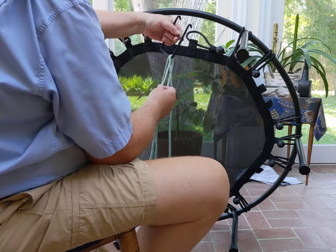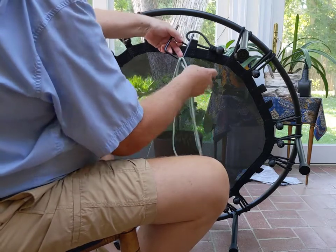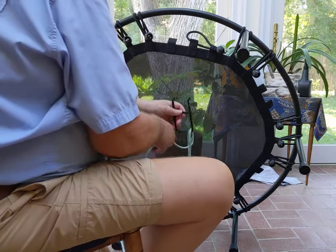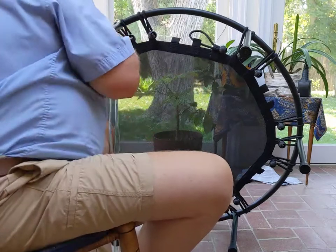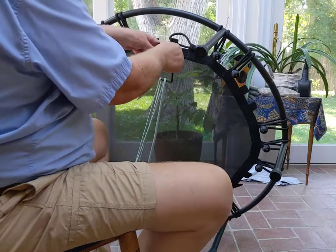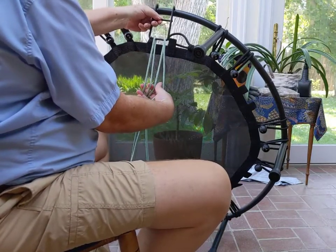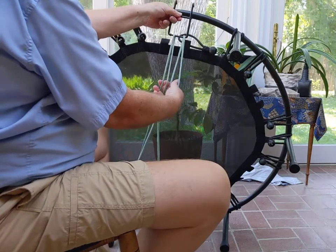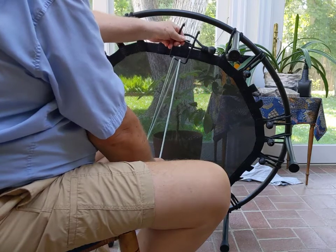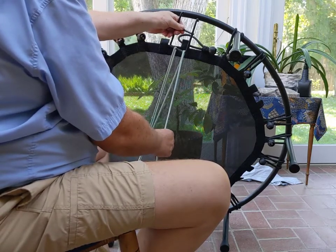However, if I take this loop and put it around the leg again, I now have a four-to-one advantage. By shortening this, all four strands have to shorten, so it basically gives me four times the force.